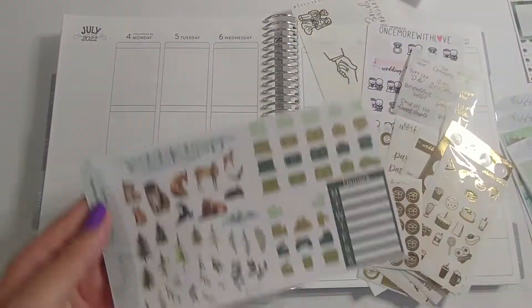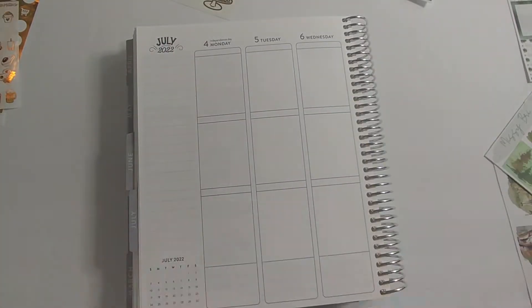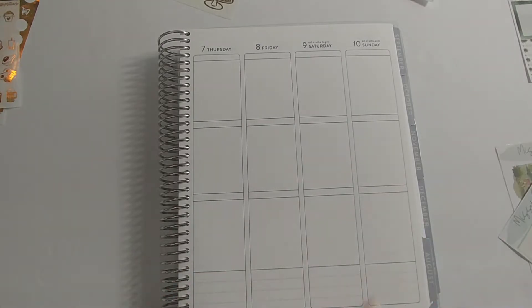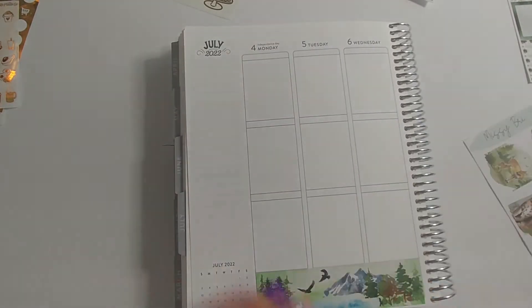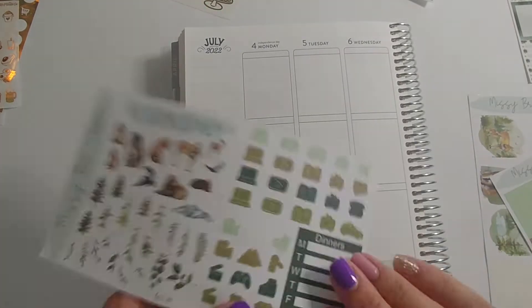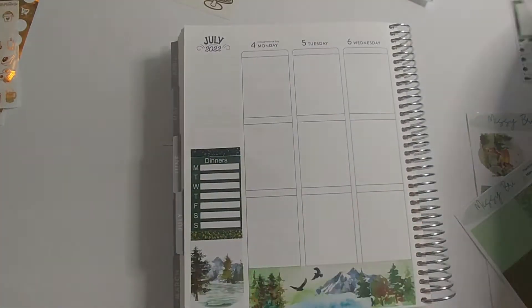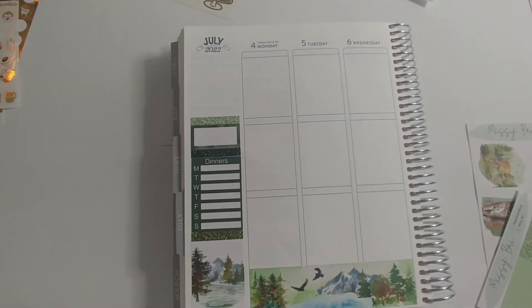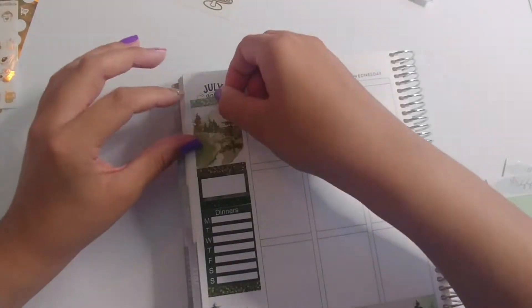Hello everyone and welcome back to my channel. Today I'm filming my plan with me for the week of July 4th through the 10th, and I'm using this Forest kit which I designed myself. I did purchase the artwork from Creative Market — I'll link it down below if you're interested. I designed the kit myself, so unfortunately unless you purchase the art yourself, you won't be able to get it anywhere else because it's an original and I do not sell kits.